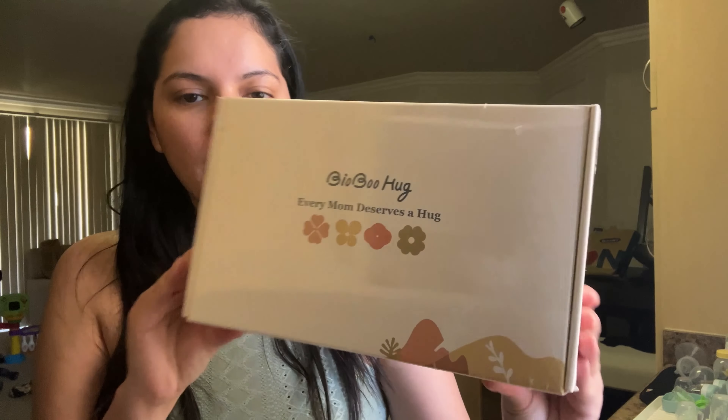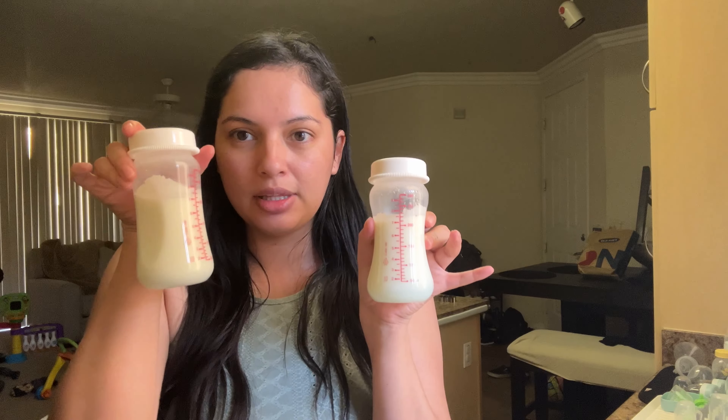So this is the box — the BioBoo Hug pump. I noticed on TikTok they always do their morning pump session, but I don't want to do a morning pump session because I already know that in my morning pumps I used my Spectra with the adapters and the correct flange size and I got about 14 ounces. I'm basically only pumping one time a day now, so I'm going to pump later in about five hours because my right breast still feels full.